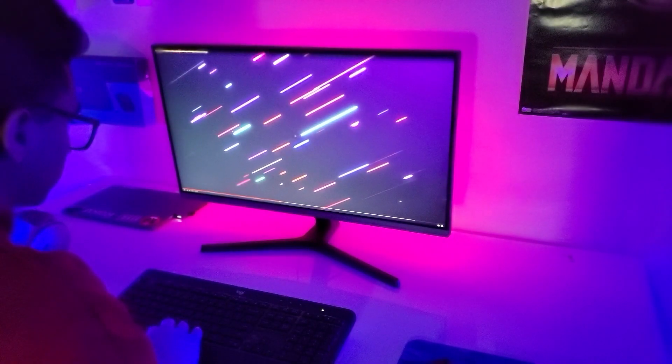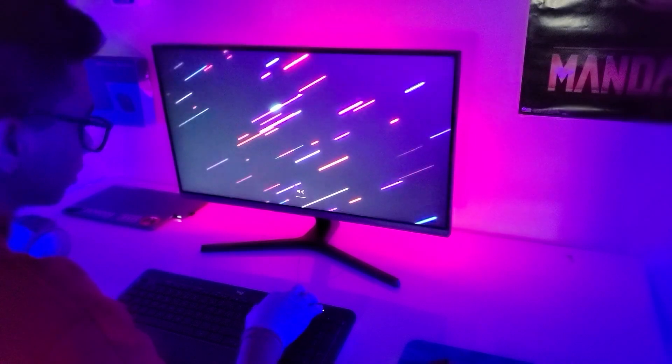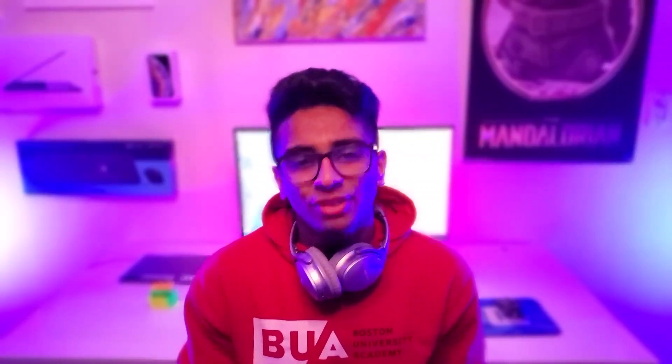This monitor is really nice for everyday use and I will leave the link in the description. Thank you guys for watching my video. Please click here if you want to subscribe to my channel, and hit that like button if you like my video. Thank you guys for watching and bye-bye.